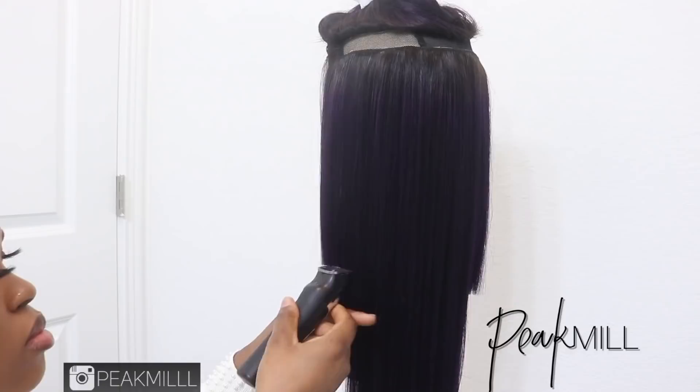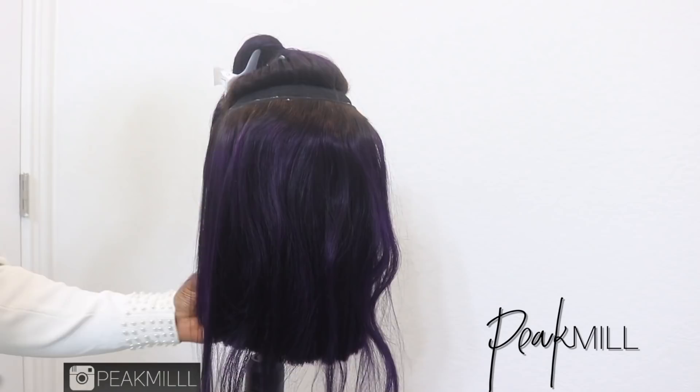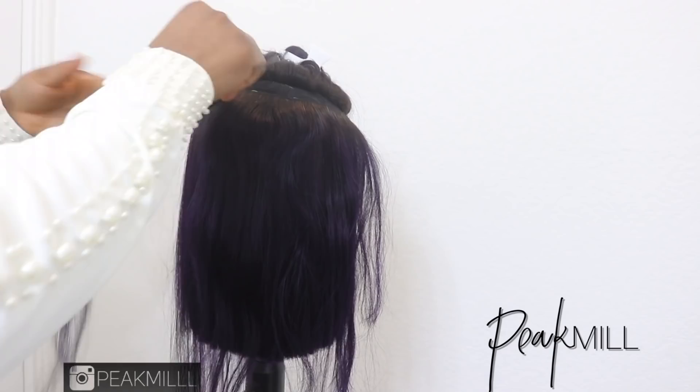I was too eager to cut it, so I went ahead and started trimming some of the hair that I already straightened. It also helps cutting a little bit easier because you don't have to deal with too much bulk when trying to cut the whole thing at once. So I cut like half of the wig first, then straightened the rest of the hair, and also made sure everything is leveled.